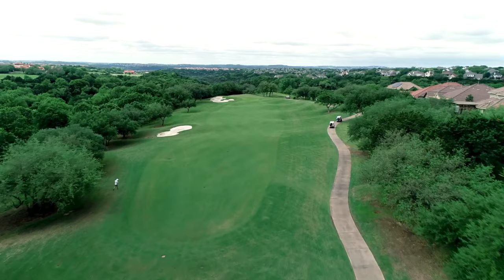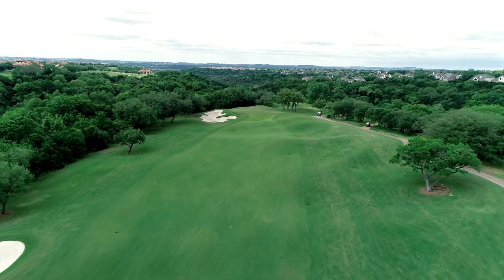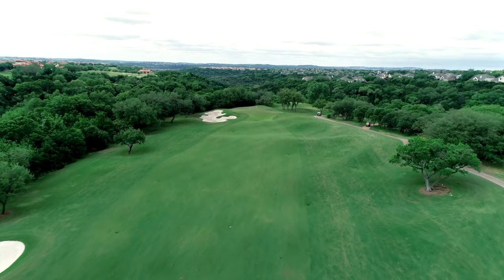Right center is the preferred line off the tee, and will set up a nice angle to the green. A run-up shot is available here, as a long iron may be needed. Number 3 is a great all-around hole.